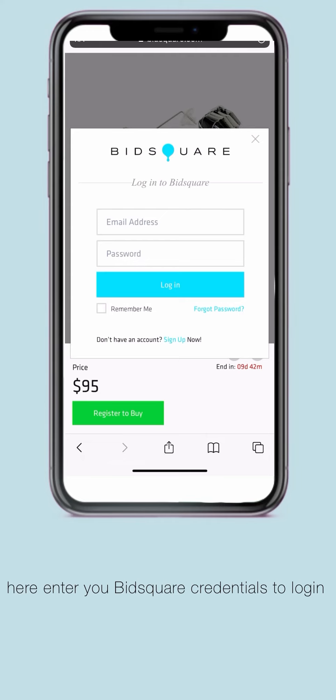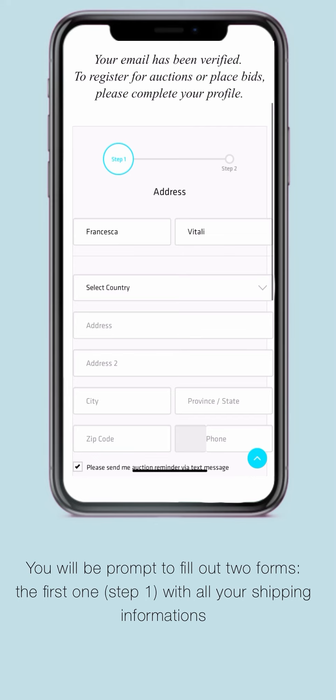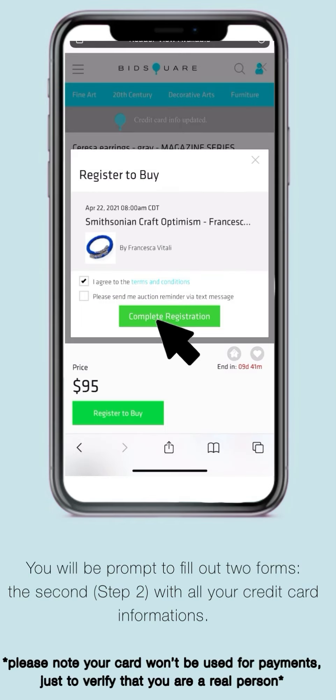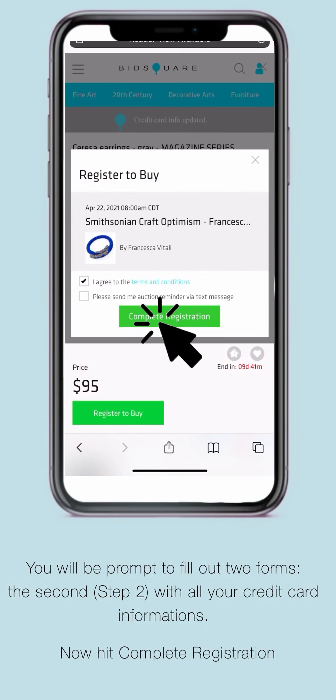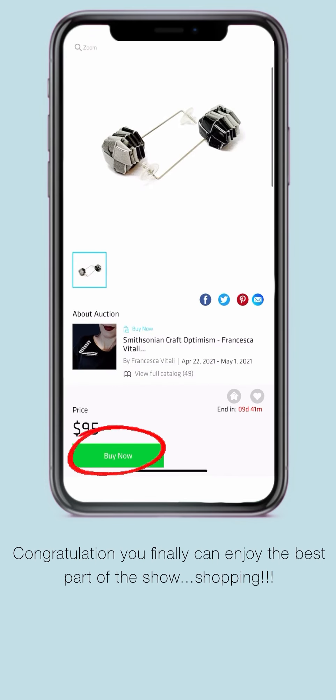Here, log in to your BitSquared and you will be prompted to fill out two forms: the first one with your shipping information, and the second one with your credit card information. Don't worry, this information won't be used for later payments. Now hit the complete registration button, and congratulations! You finally can enjoy the best part of the show — shopping!